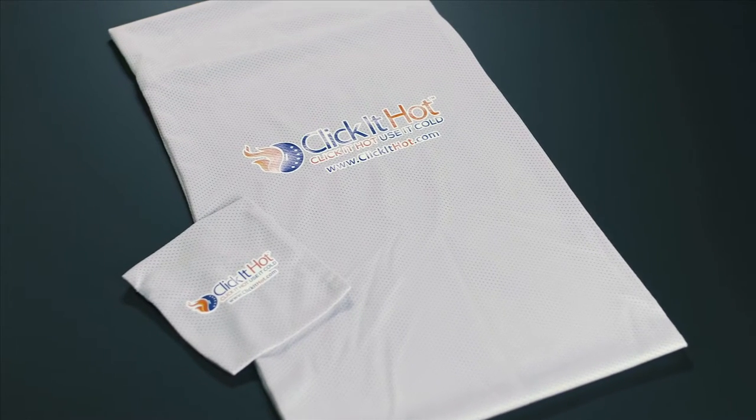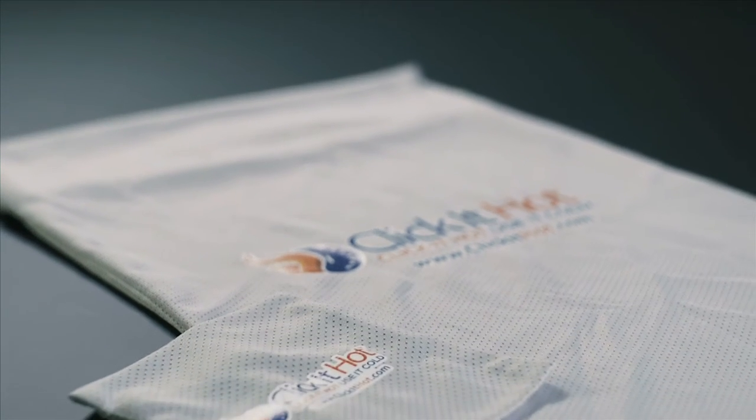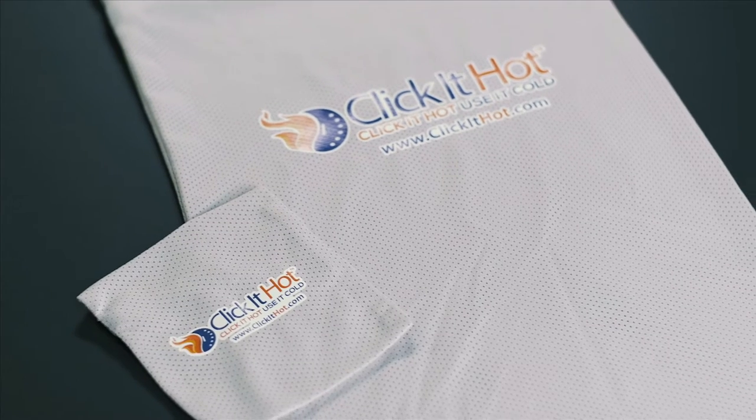To replace the need for a dish towel, we have created the Bagot, made of mesh material and large enough for any of the Click It Hot products. Purchase the Bagot now at clickithot.com.